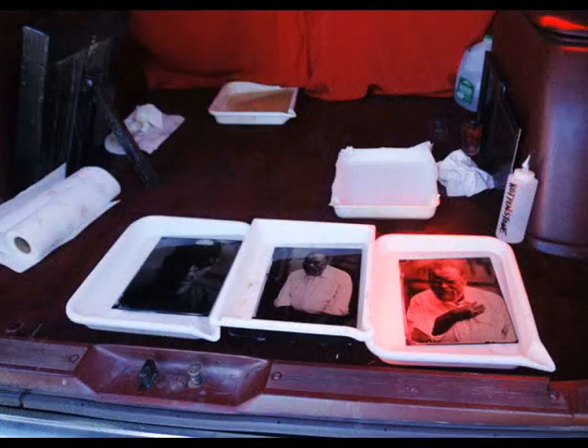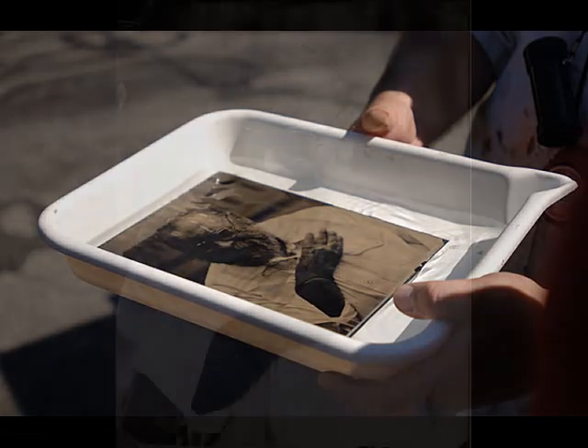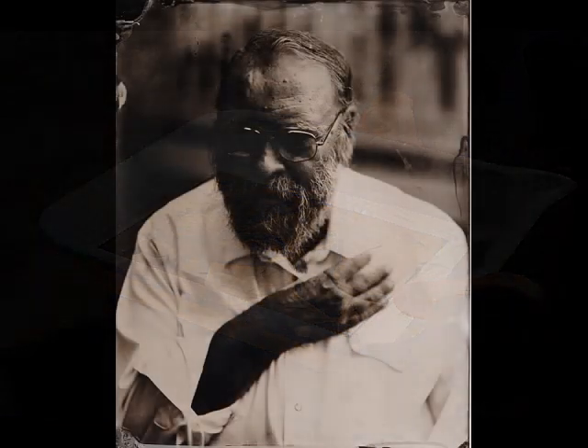The biggest challenge I have is the technical aspects of the process. I have no running water and it's much more difficult to control the light when I'm not in my studio. But when it's successful, it can be very rewarding.